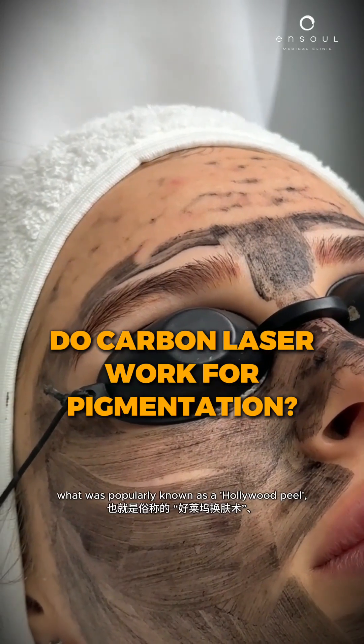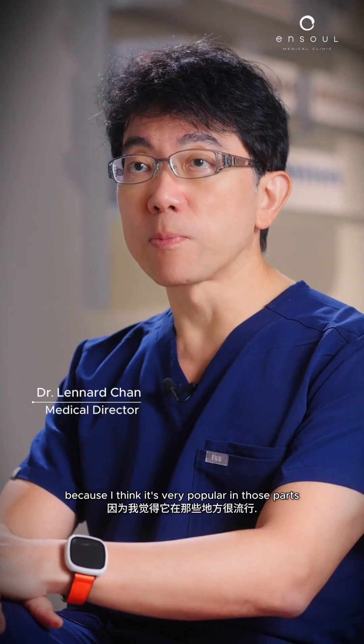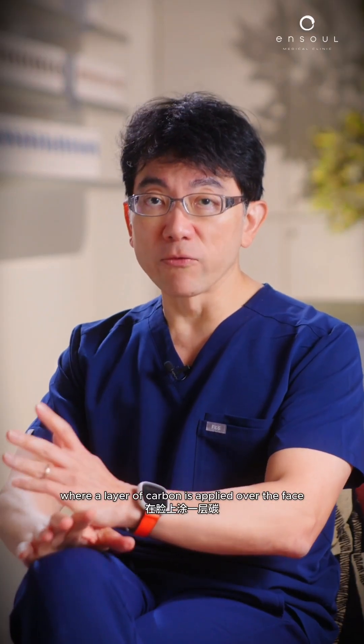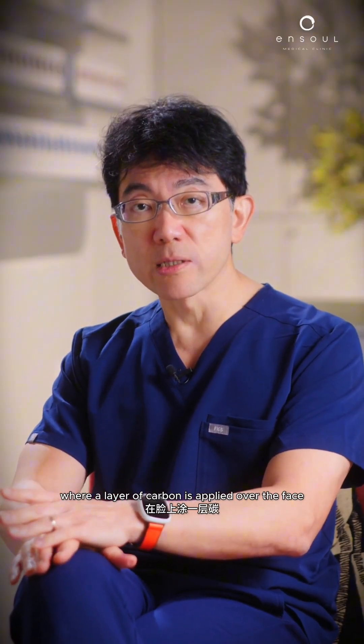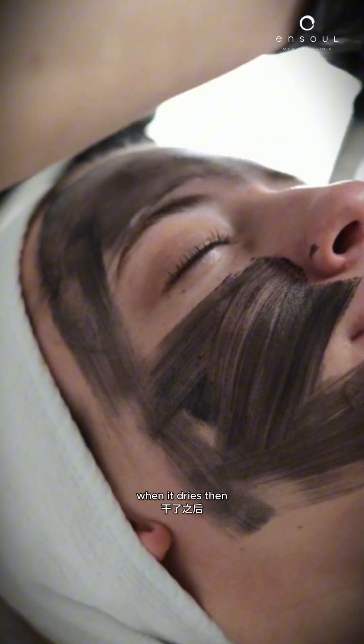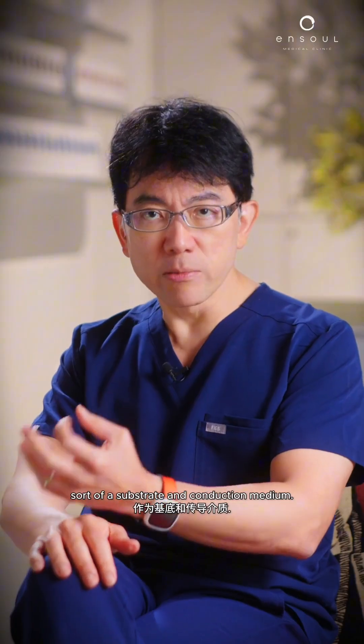A carbon laser is what was popularly known as a Hollywood peel, because it was very popular in those parts some time ago. It's usually quite an old technique where a layer of carbon is applied over the face so that it's absorbed into the pores and forms this layer. When it dries, it's used as a substrate and conduction medium.